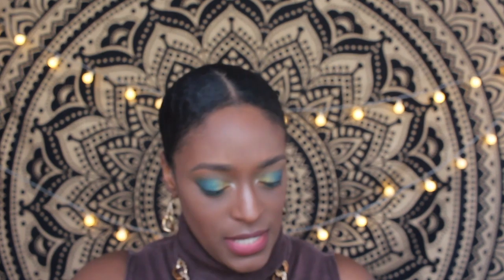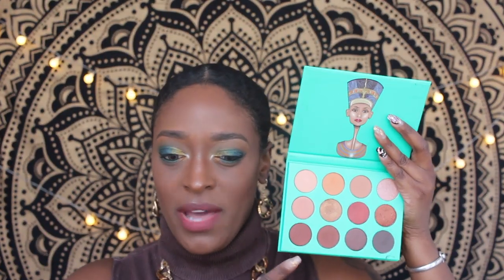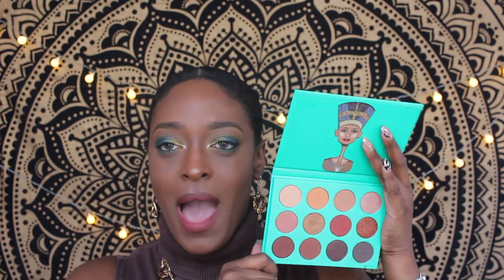The first one, which I believe was the very first palette they came out with, is the Nubian palette. It has twelve shades, and the pans are about the size of MAC eyeshadow pans. This is a very neutral palette — basically great for anyone who doesn't like bright colors. It's also a great palette to travel with because it's super small and you can just throw it in your bag.